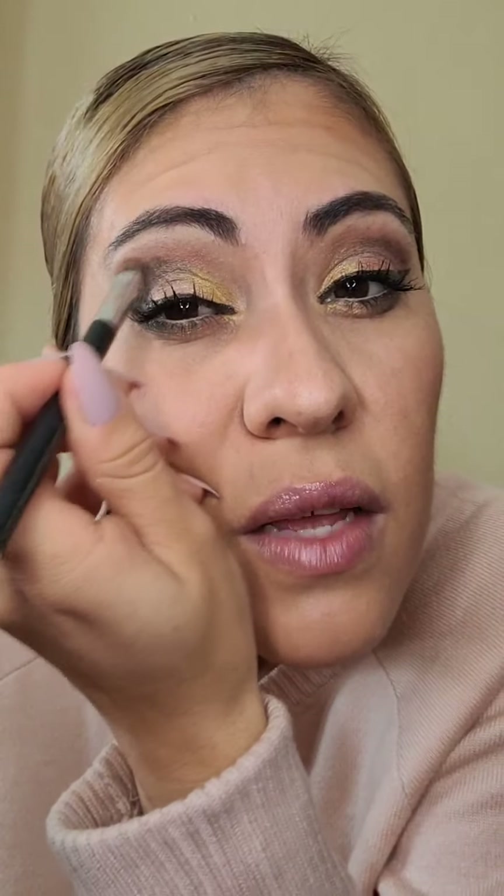Aquí, chicas, desvanecemos el negro. Y ponemos un poquito del negro aquí. Miren, chicas: nomás vamos a poner un poquito de lo oscuro y ahorita lo voy a desvanecer. Ahí está el negro y ahorita lo desvanezco. Así con palmaditas chiquitas. Ahorita lo voy a difuminar, solo lo estoy aplicando.